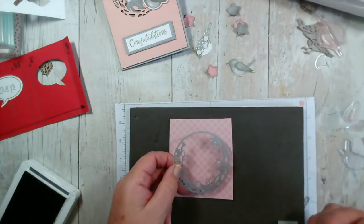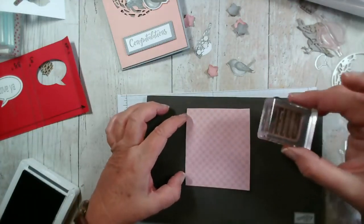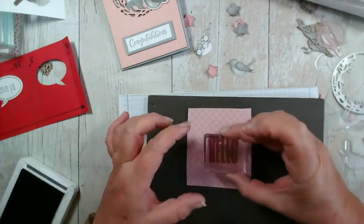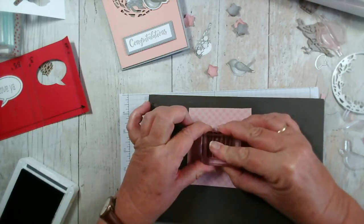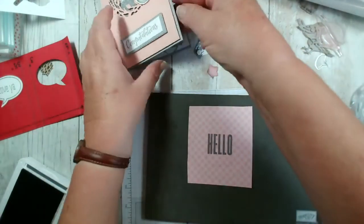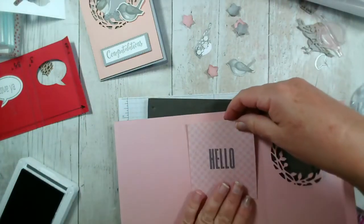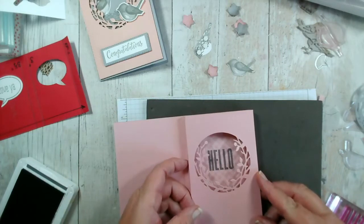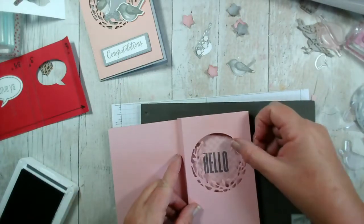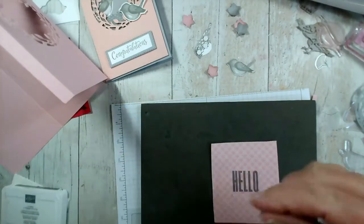I just want to make sure my 'Hello' is nice and bold — I've got a mat underneath. I'll take this maybe slightly high. Yes, I think that will work. So I needn't have done my circle in there but never mind. There we go, perfect. So what I'm going to do is rub out my pencil lines, put some glue on the back, and then use the window to position it.